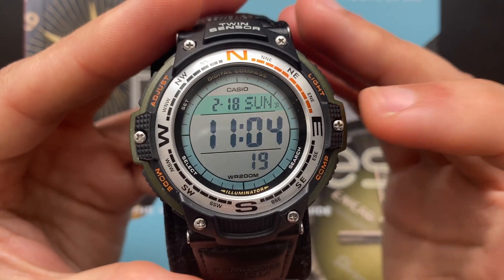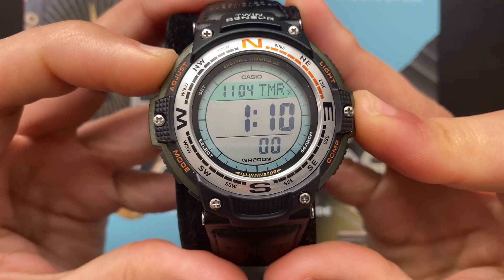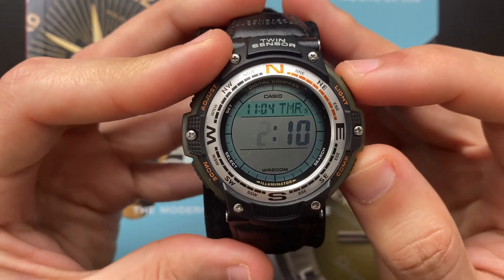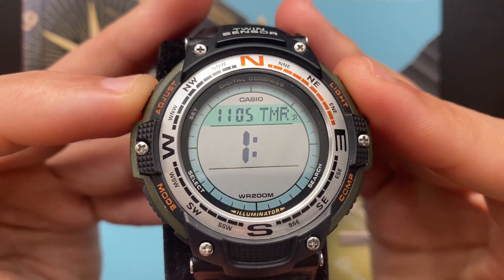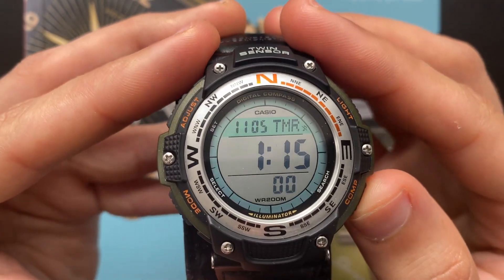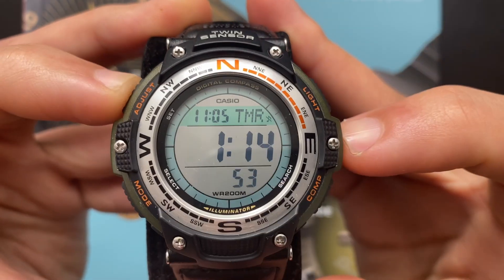To go to the countdown timer from the timekeeping mode, press the C button three times. You can adjust the timer by long pressing the A button. The hour will start blinking and you can change it using the D or B button. Press the C button again to change the minutes. Once it's all set, press the A button, then press the D button to start the timer. Press D again to stop or pause, and press A to reset.